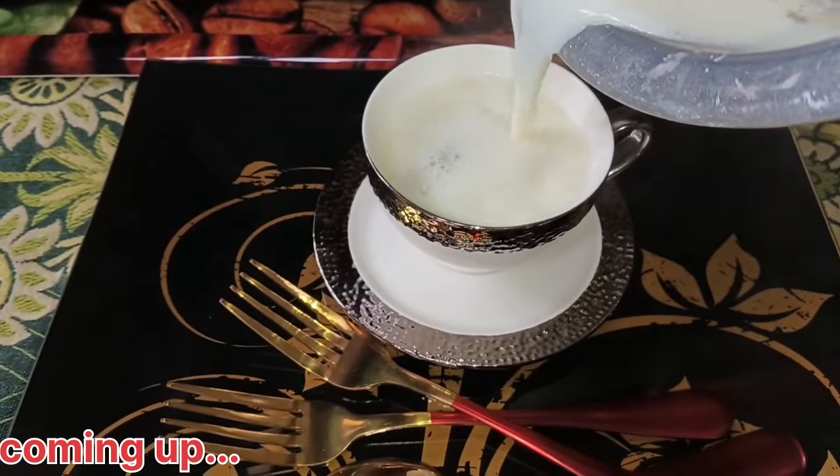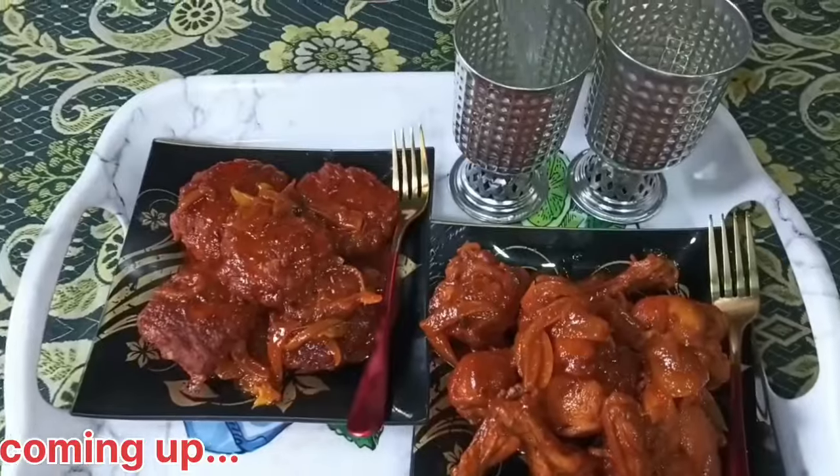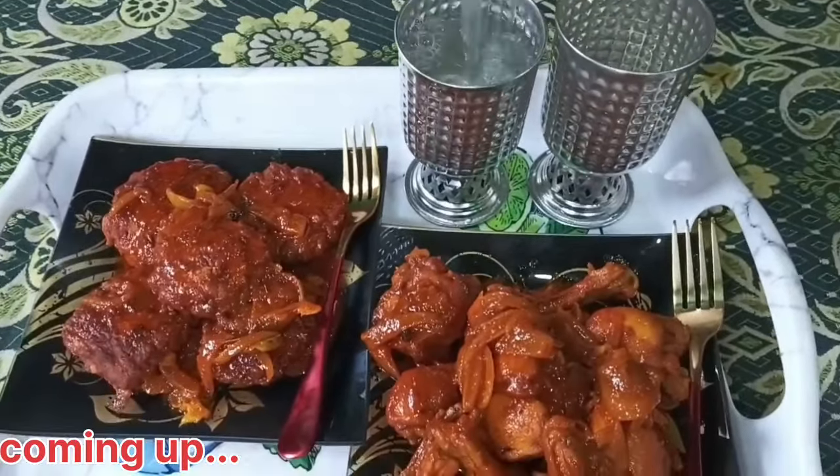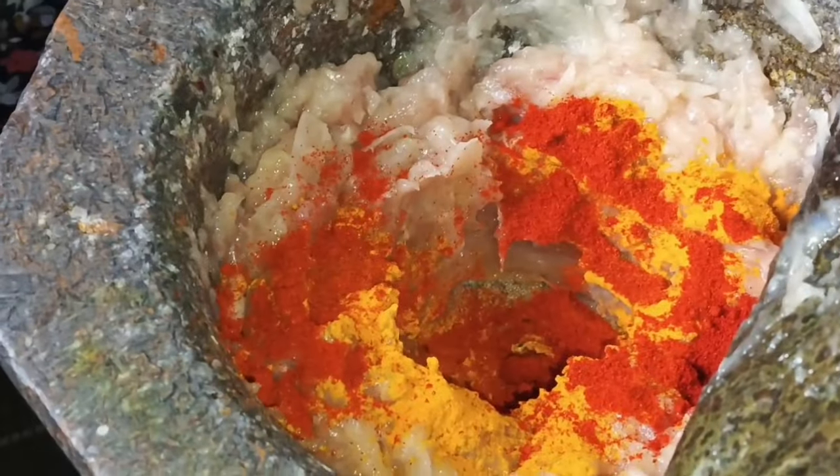Bismillahirrahmanirrahim, Assalamualaikum. Welcome to the YouTube channel. Now you are cooking with Asma. Today we are making chicken cutlets. Please leave your video requests in the comment section — this is your feedback.